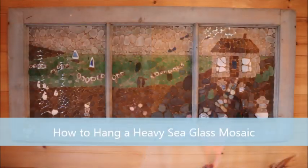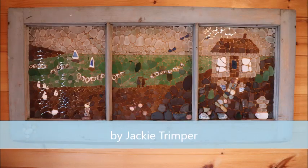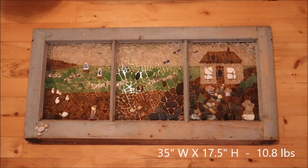I hope you find the tips in this video really helpful. This sea glass mosaic measures 35 inches wide and 17 and a half inches in height, and it weighs 10.8 pounds, so it's a pretty heavy piece of art.